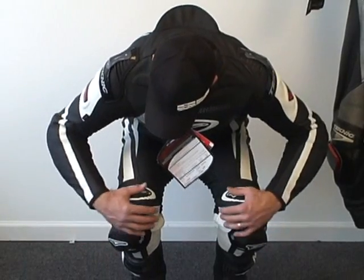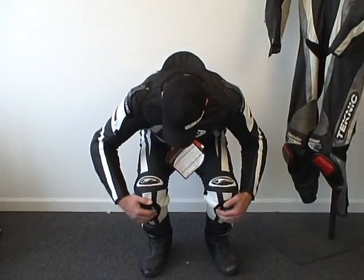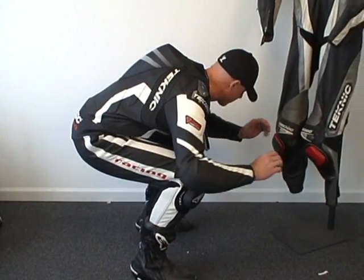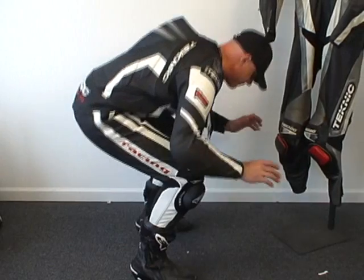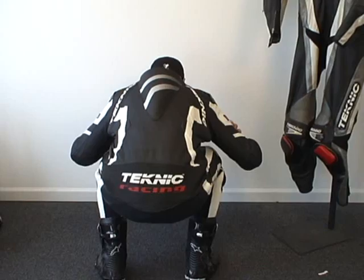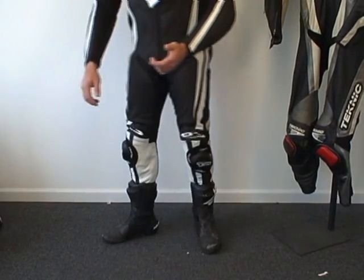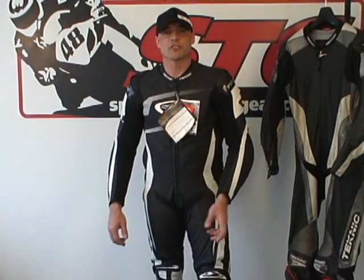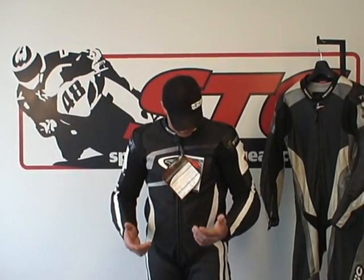Let me give you a look standing up. We're going to get down into an athletic riding position now, show you what it looks like and what it moves like. I really love the knee panels they've changed here — it feels awesome. Let's do the same thing from the side, kind of reaching out for the controls. The motion panels on this are really effective, and there are quite a few in it considering the price point of the suit. Normally you have to spend a lot more to get a suit with this many panels in it, but it really moves well and feels good on the body.